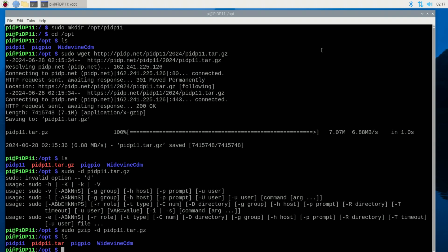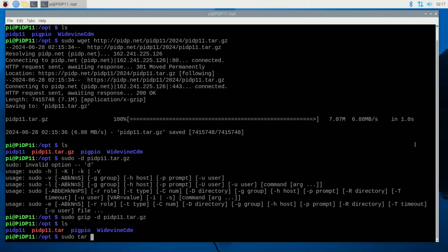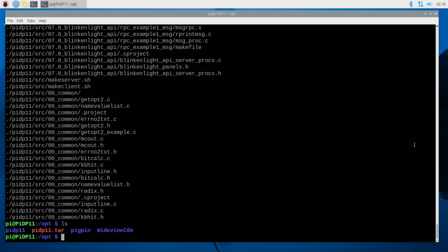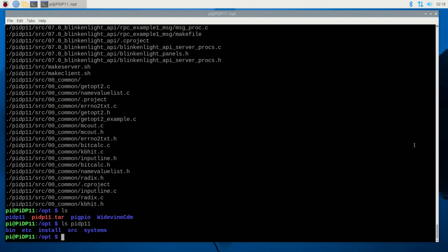Now I still need to run tar on it. So I'll do: sudo tar minus xvf PIDP11.tar. The f is the force flag — let's run it and see what we have. It looks like it did it — everything is unzipped. I do an ls of PIDP11 and we now have bin, etc, install, source, and systems — all added as subdirectories, shown in blue-purple color.